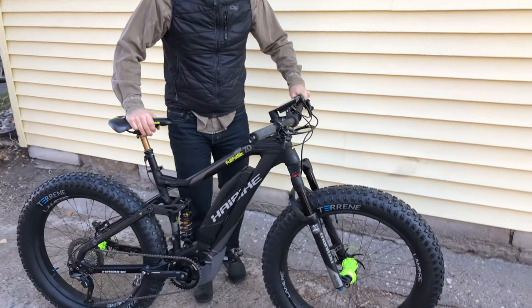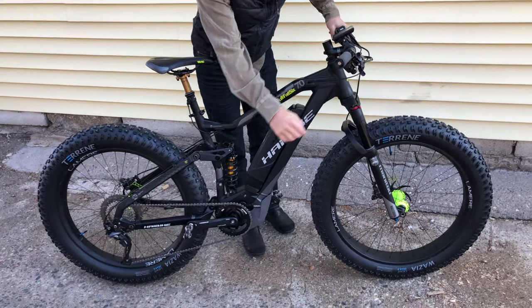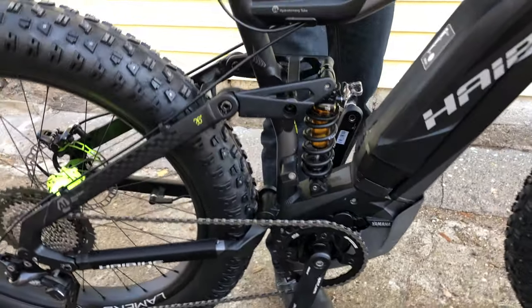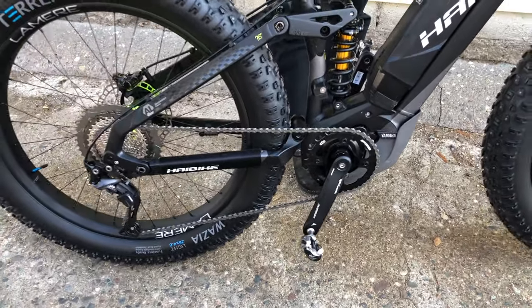Got this tricked out fat bike. We sell a lot of these fat bikes in the winter up here in Minnesota. It's an electric fat bike with the Yamaha motor, and we make sure that they have the correct offset spider, which is important for the right chain line.